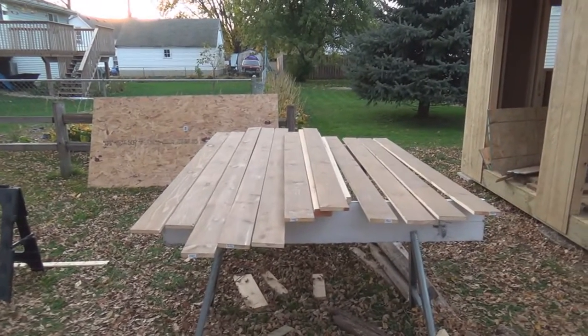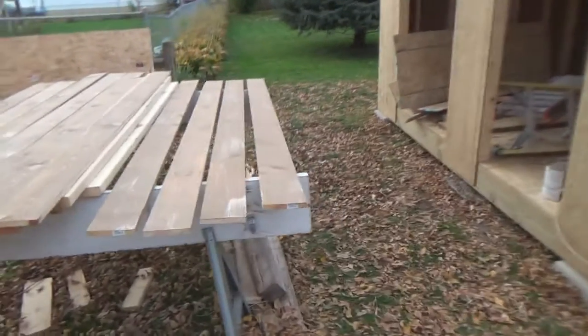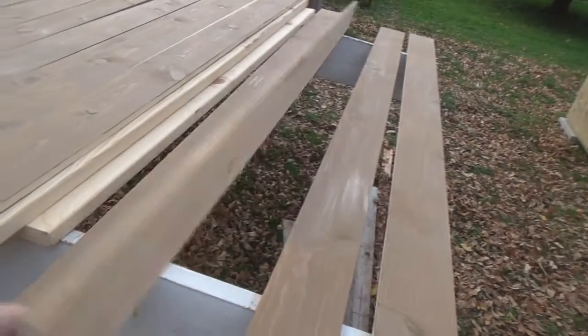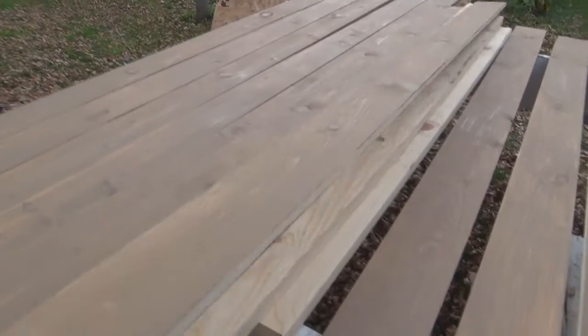I've done a bunch of painting — most of these boards have a coat of paint on both sides. It's much better if you do it on both sides. I got some on my hand, but the rest of them are painted on both sides.